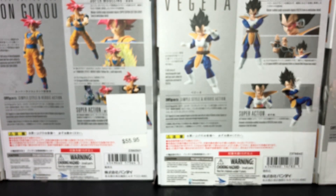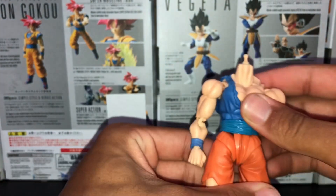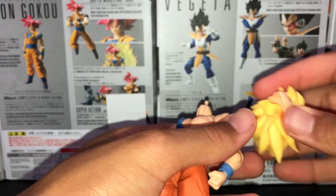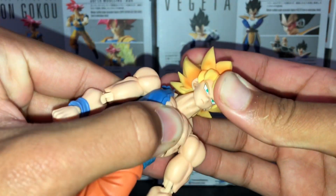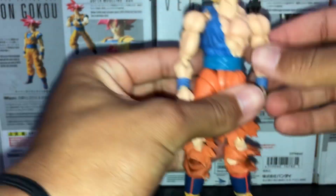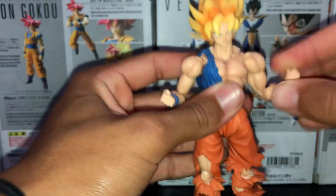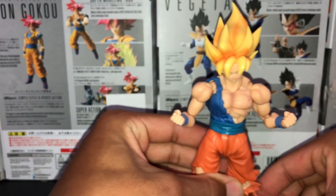And there you go, it is back on and now we have a more modernized Goku right there. Just put the head back on and there you go — you have your new modernized Super Saiyan Goku.